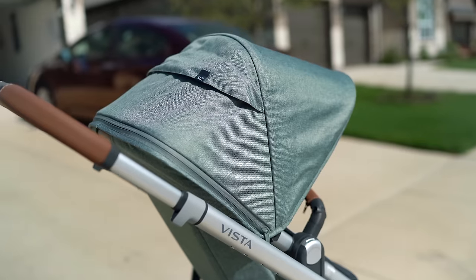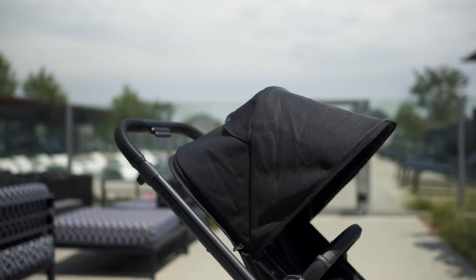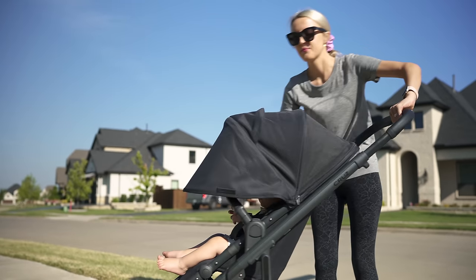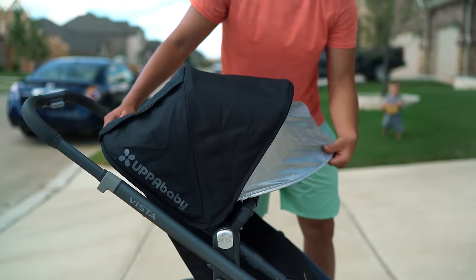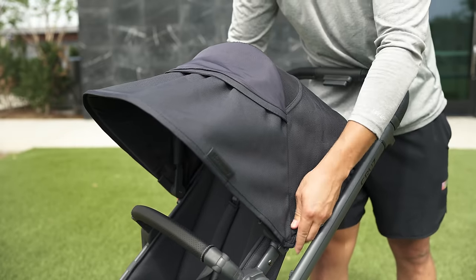I love the canopy, which is the same on the Cruise as on the Vista V2. This design is kind of becoming industry standard — unzipping and expanding one extra panel for extended coverage — which is a switch away from the UV protection flap of the prior model. The canopy is also height adjustable to accommodate littles of varying ages.